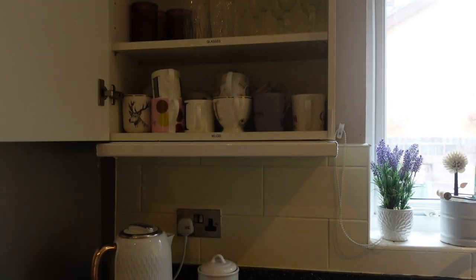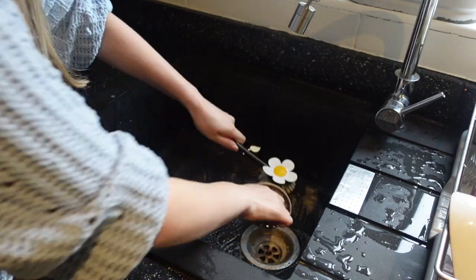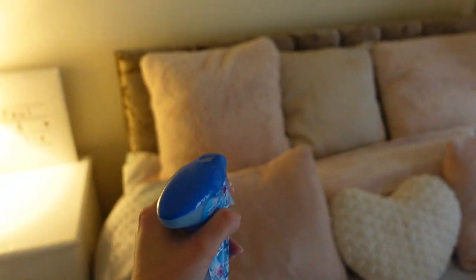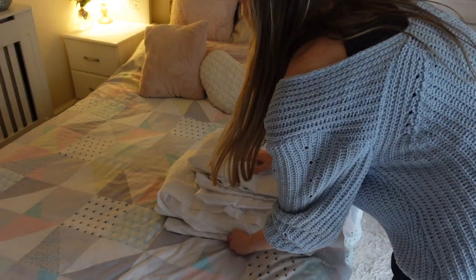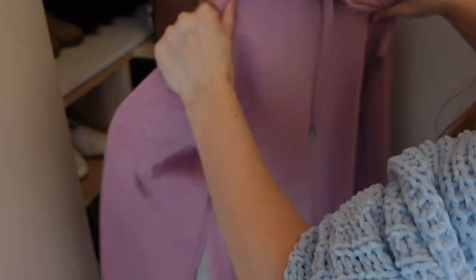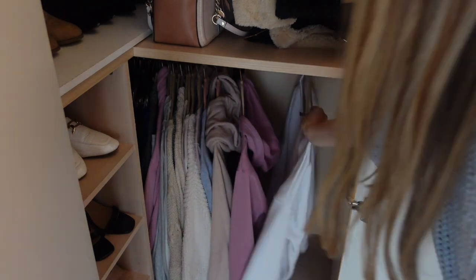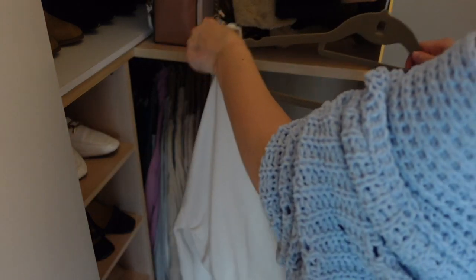Hi everyone, welcome back to my channel Hattie Homemaking, where I make videos on homemaking, cleaning and lifestyle. In today's video I'm going to be doing a get-it-all-done with me. I needed to do a whole house refresh clean and also cook dinner, so I thought I'd make a video of getting it all done. Hopefully this video gives you plenty of motivation and cosy evening vibes. Since I filmed this in the evening, it was a finish-work-quickly, clean-the-house, and cook-dinner situation, which I feel is quite relatable for the average person.